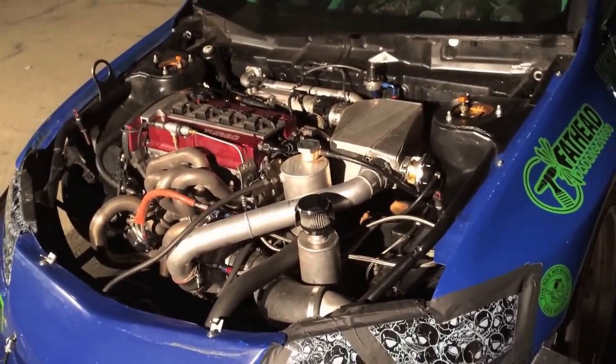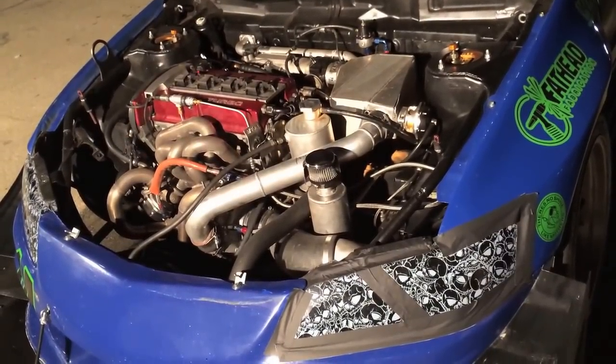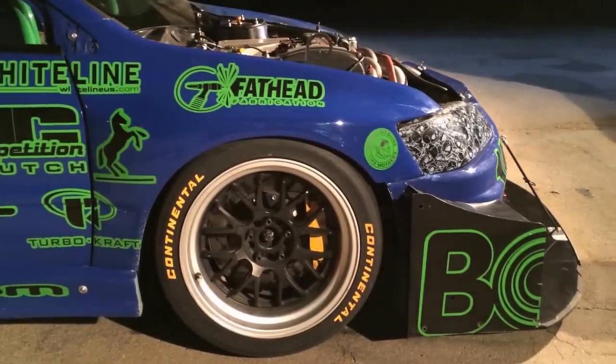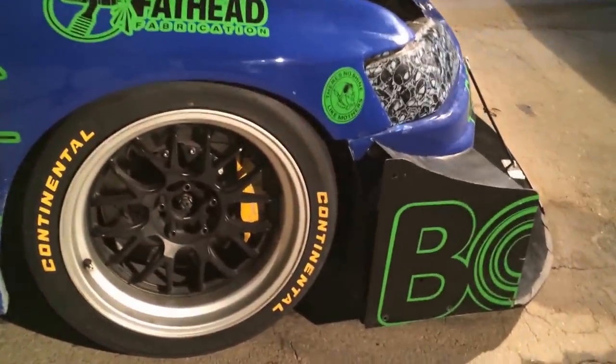We've got suspension and brakes by K-Sport. We have EMS standalone engine management. The car has been evolving for many years — we have Whiteline suspension components, competition clutch, AIT Racing body kit, Continental tires, and Wheel Dude rotor wheels.